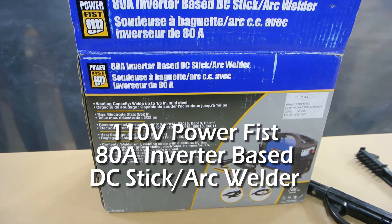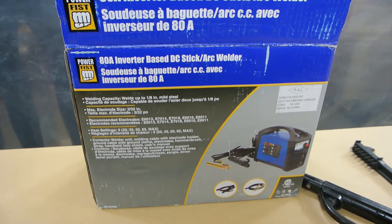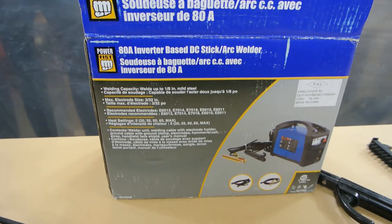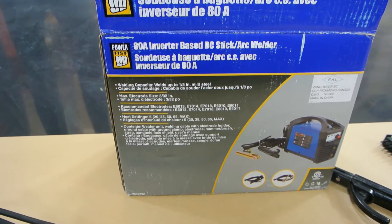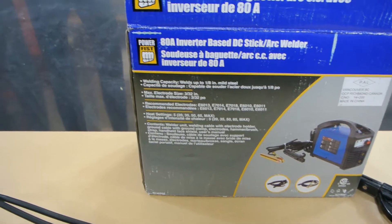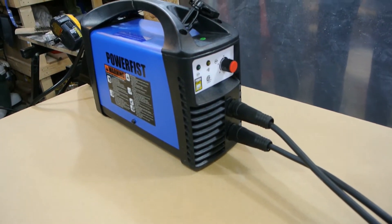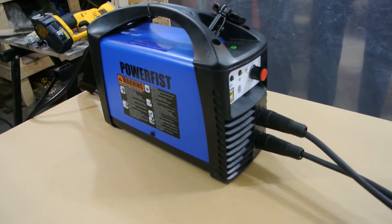This is a review of the PowerFist 80 Amp Inverter Base DC Stick Arc Welder from Princess Auto. I'm going to give you my impressions of it. I've been using it for a couple of weeks now, trying to build a barbecue smoker from an old expansion tank. Stay tuned if you're interested in a video like that.